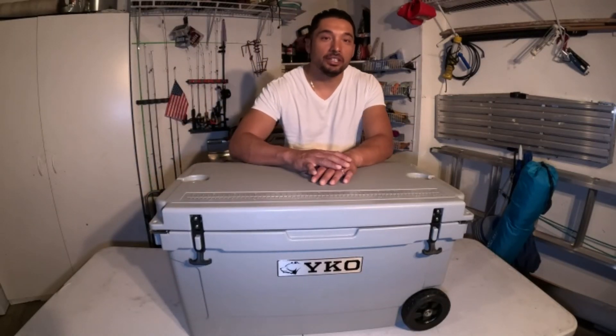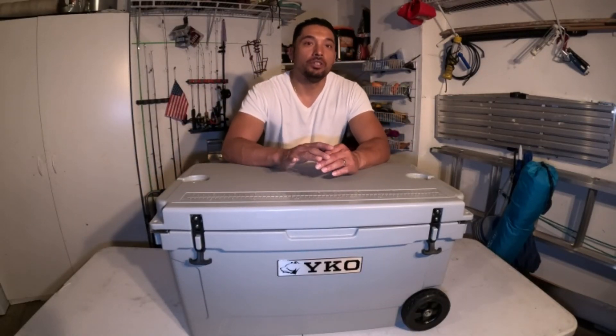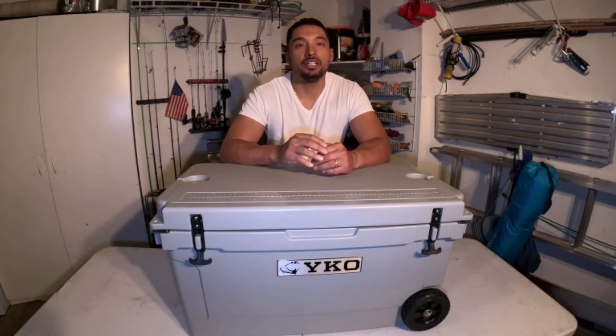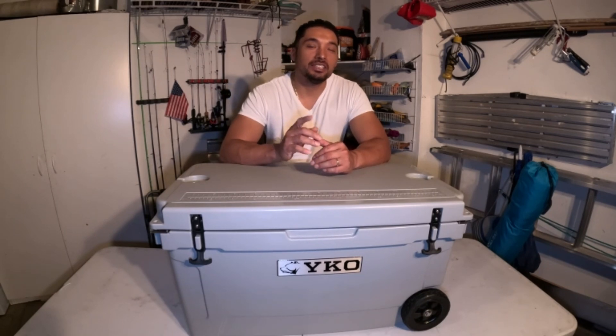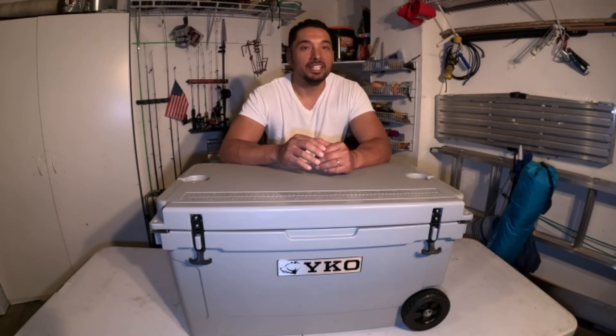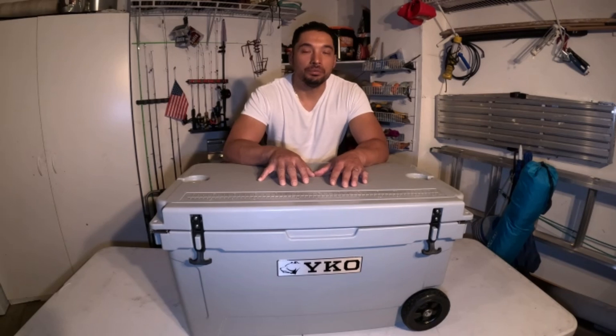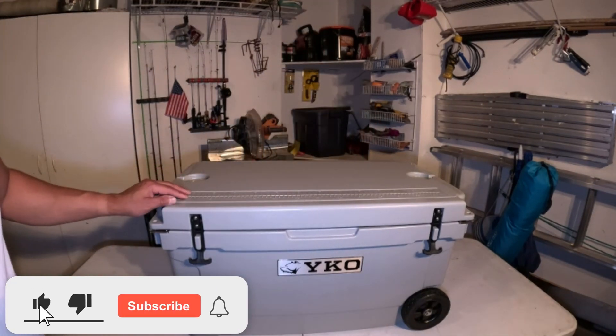Hey guys, welcome back to the channel. This Yukon 65 quart cooler is now battle tested — I took it on a hunting trip recently and had it out there for five to six days. It actually yielded ice on the sixth day because that's when I cleaned it, and it still had a quarter of a five pound bag of ice in there. So let's dive right into the 65 quart Yukon cooler.